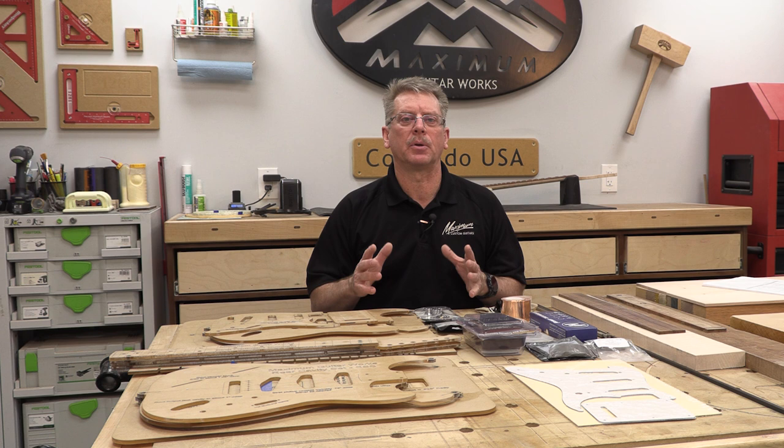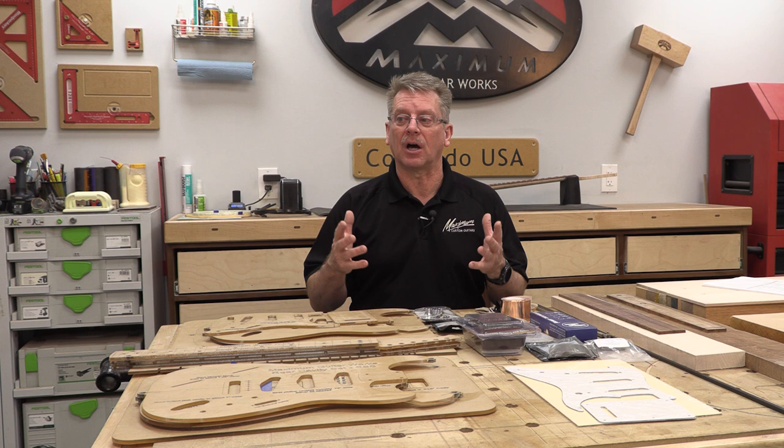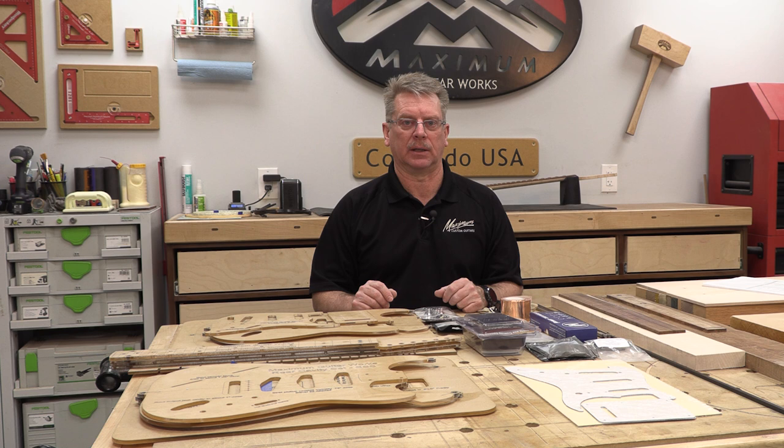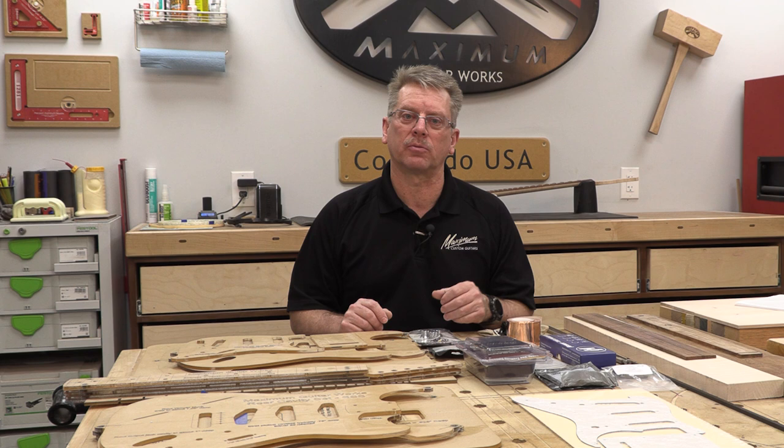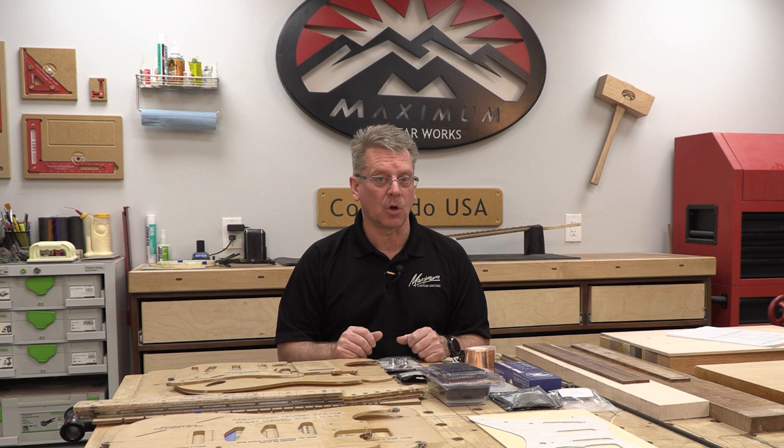Even though I'm passionate about guitars and think building them is one of the most rewarding things one can do, some of you may not do more than one guitar — it may not be for you in the end. If you enjoy instruments but figure out that building isn't for you, and you'd like to play one of the best instruments that could ever be made, buy one from me. That support helps fund what I'm doing. In the end, I would rather work for you than work for YouTube.